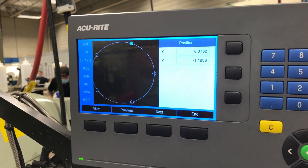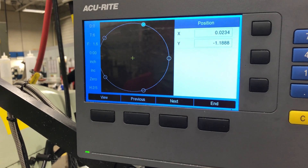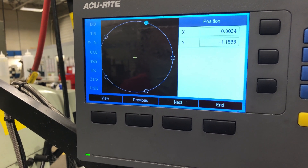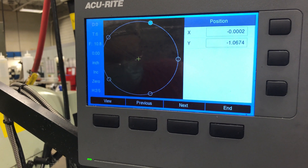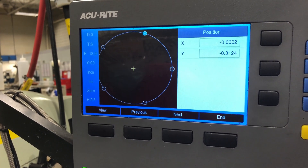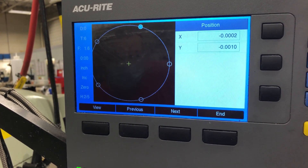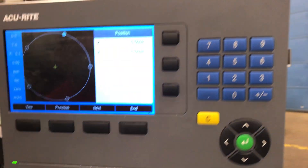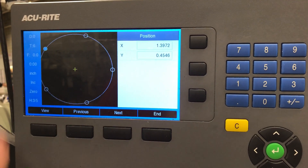Then you just go over here. Look at this — nice and square. So we're zero zero. You pretend that we're just going to drill a hole — we drilled our hole there. Now I want to go to my next position. You just hit Next again and it continues.